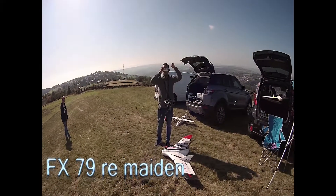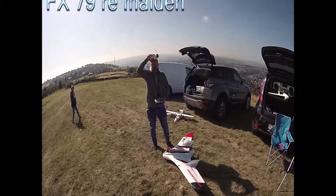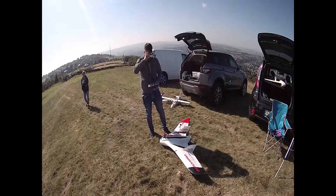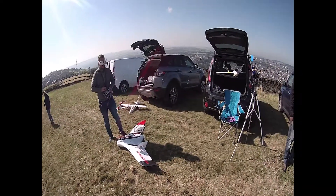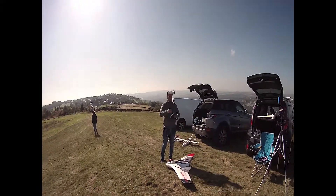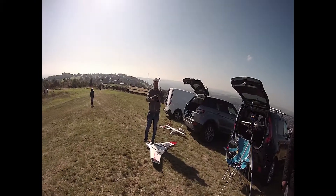Here we have the maiden of the FX-79 in windy conditions. 256 or something. Then I had to buy a module and two aerials. Probably about 320 as they are.